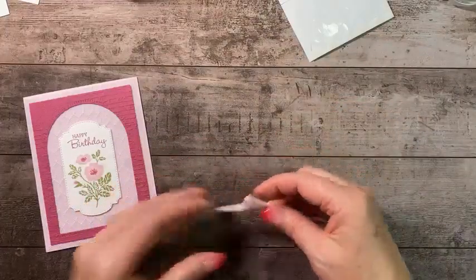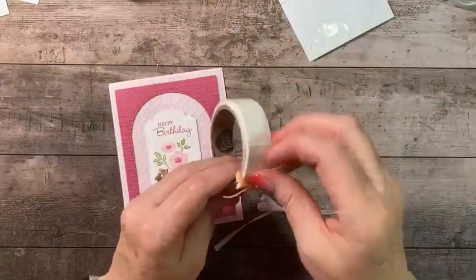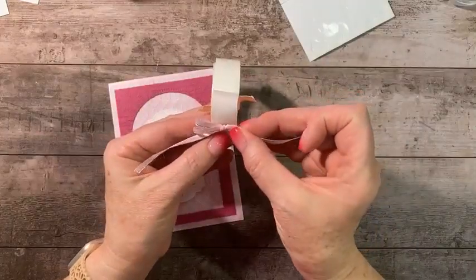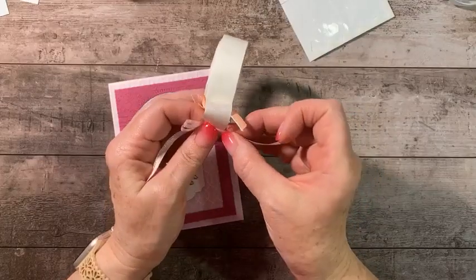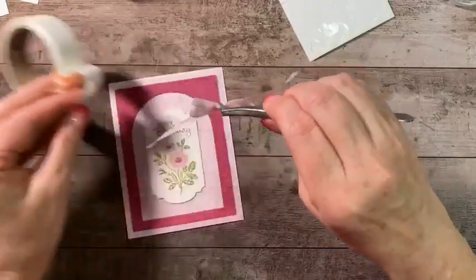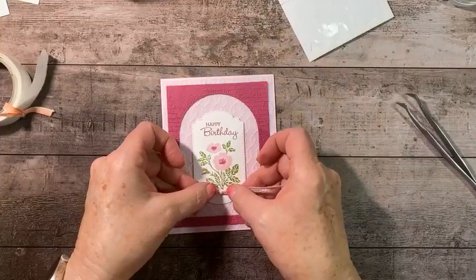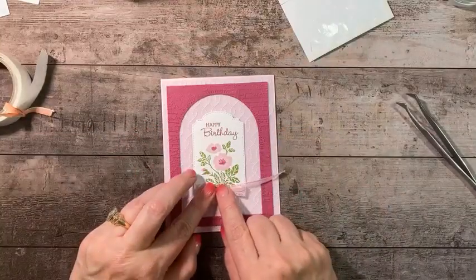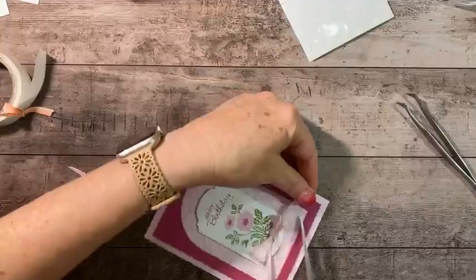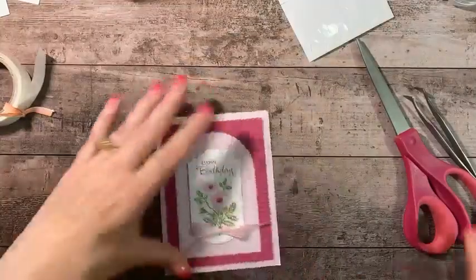Getting a glue dot — I take my ribbon to the glue dot and put it in the center. Then with my tweezers, squeeze the center so the glue dot stays there. Add this right down near the bottom and trim these tails. Trim those up — alright.